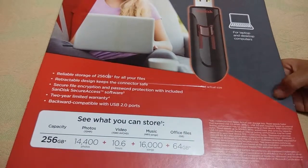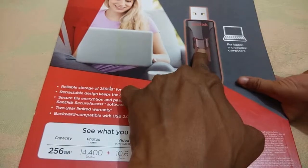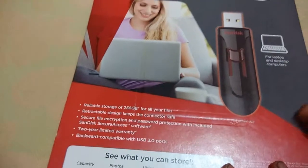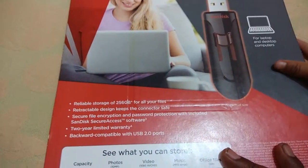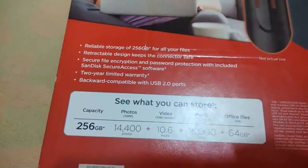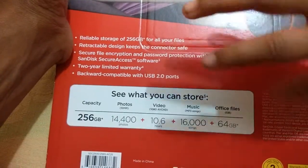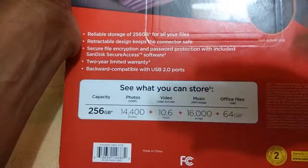They are giving a warranty, and the main thing is — if you press this one, the knob will go inside and the connector will go inside. Otherwise, whenever it's needed, you can open that up and connect it to the laptop or whatever device. It's 256 GB, and you can store more than 14,000 photos, videos, music files, and office files. Very big storage in the form of a pen drive.